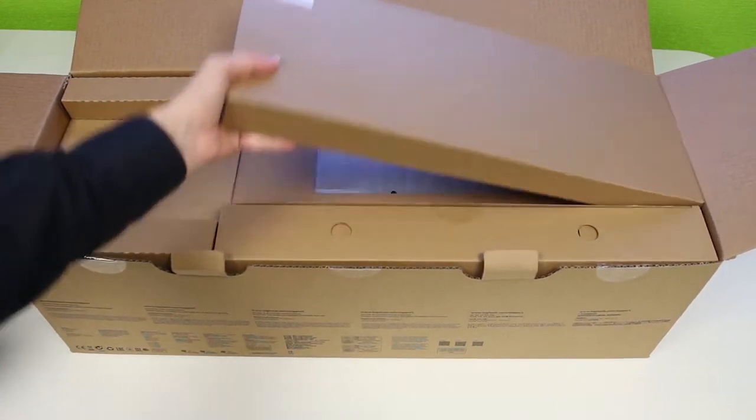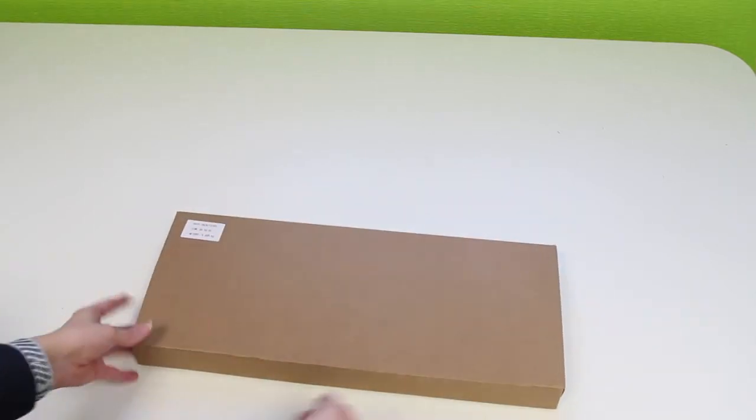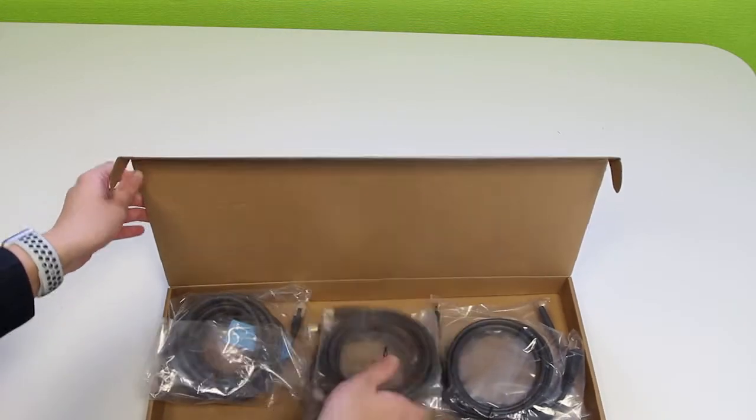So the next thing is this box here. Let's open this up and see what's inside. We've got some Ethernet cables, some HDMI cables, and some USB cables. We don't need them for the minute so we'll put them to the side.